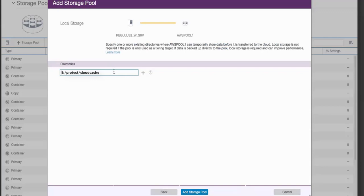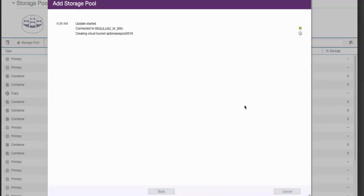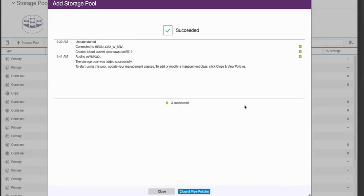Enter a pre-existing directory that you're going to use for the cache that we write to prior to sending data out to the cloud. This helps make sure your backups aren't impacted. The only reason you wouldn't enter a cache is if you were just using this for directory container to cloud tiering. And now we've gone ahead and added in this storage pool.